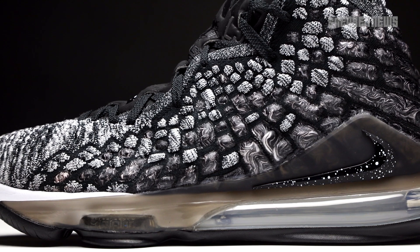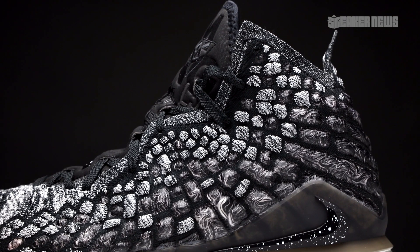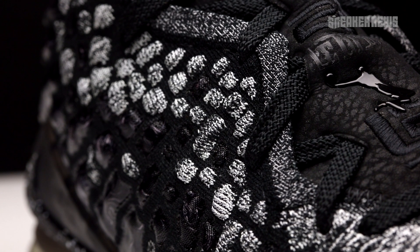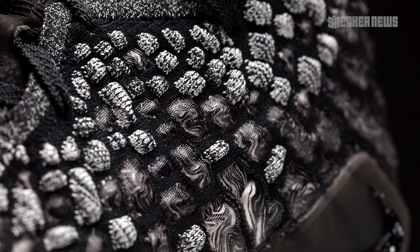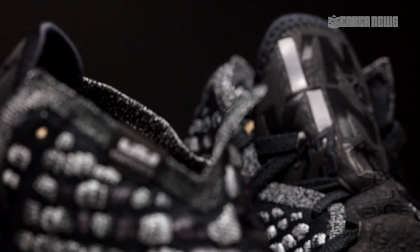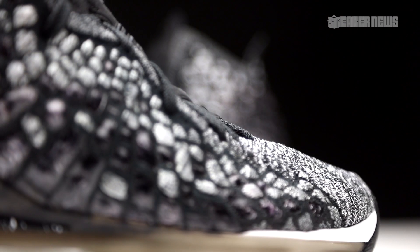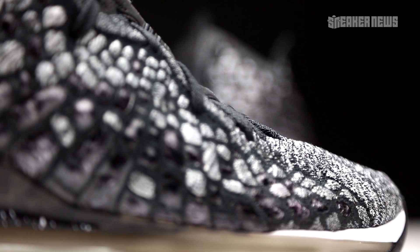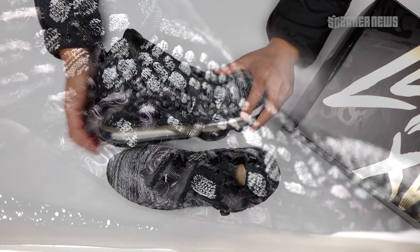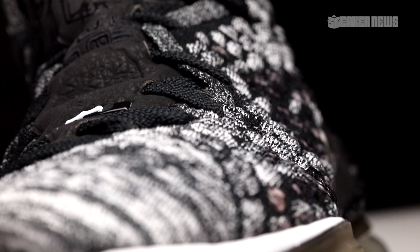Visible air has been a consistent thing with LeBrons for quite a while, as has Flyknit. This is a different type of Flyknit engineered specifically for LeBron and for the game of basketball — you just can't go out there with a sock-like upper. The Flyknit here is definitely fortified to withstand all those movements and even getting your foot stepped on. It's officially called Knit Posit, which is basically a blend of a knit material and Posite, a firmer harder material blended in with the knit.